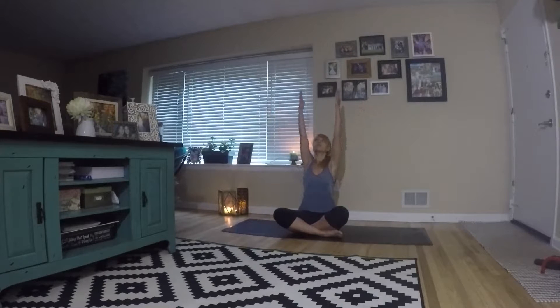Next take a deep inhale, reach up, bring your hands to the heart. Now let's just roll out the neck — circle in one direction a few times, just trying to release any tension. You want to connect to your mat, so anything that you're thinking about, try to let it go.